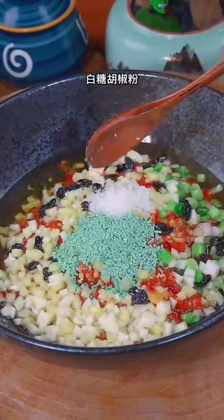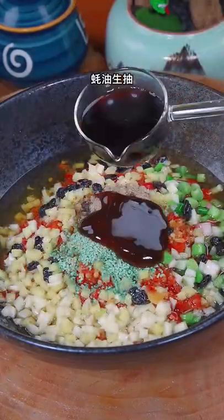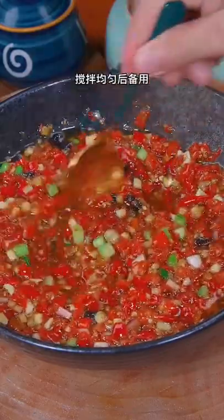Add chicken essence, sugar, pepper, oil consumption, and soy sauce. Stir to make it mixed evenly.